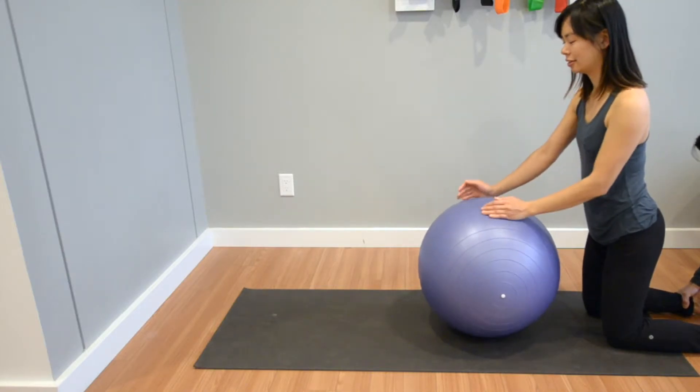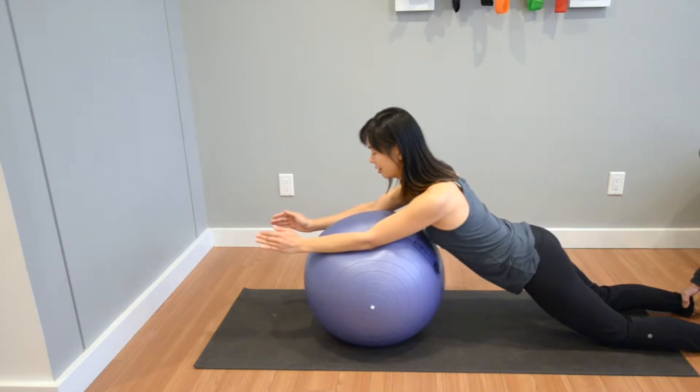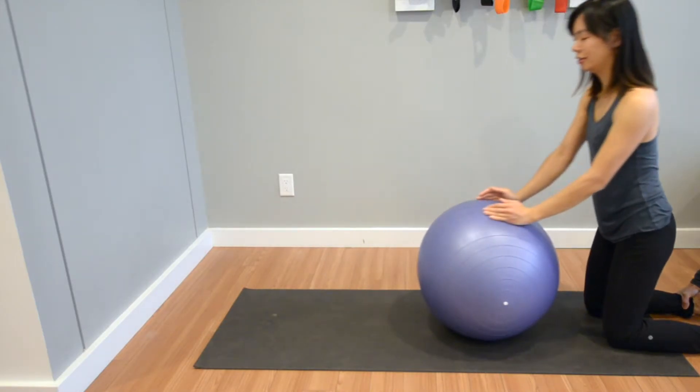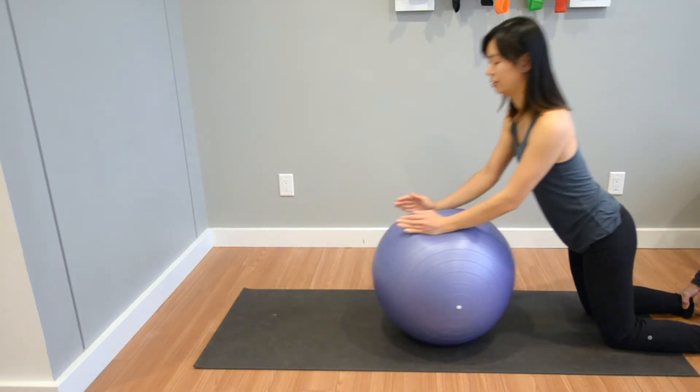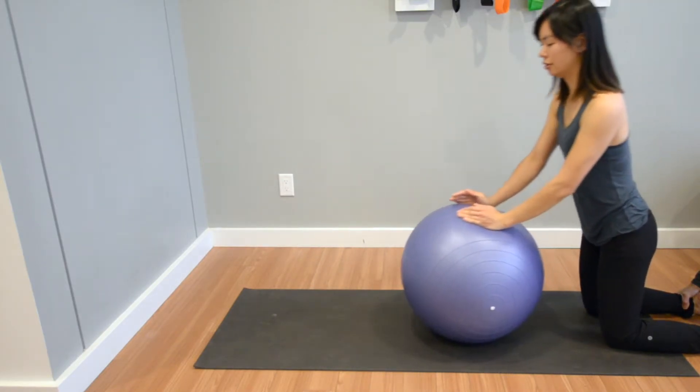Keeping your back straight and your inner core muscles engaged, slowly roll down your forearms on the pinky finger sides. Straighten out your elbows and move slightly past them on the ball. Come back up with control to the start position.